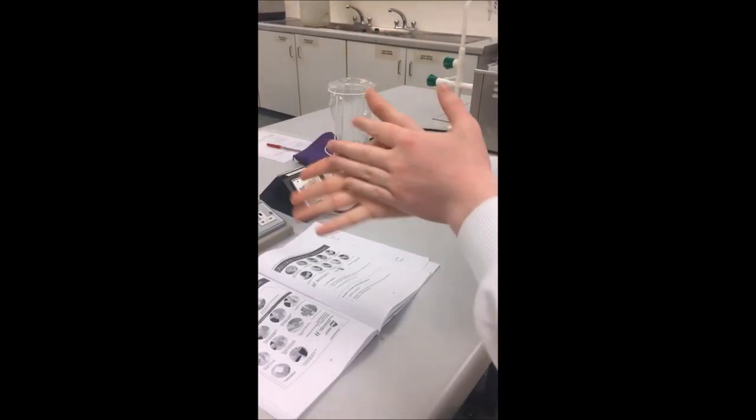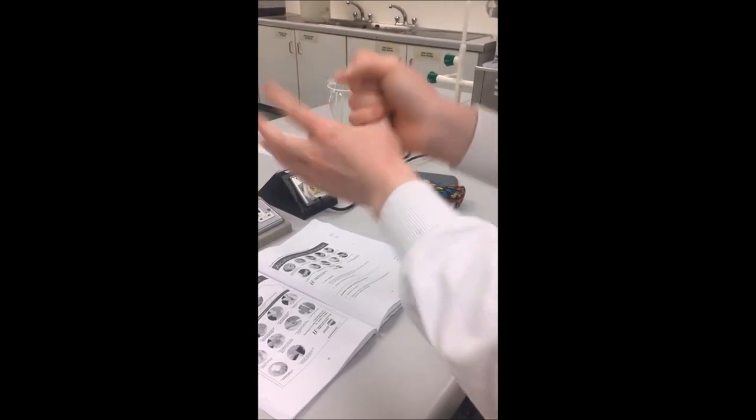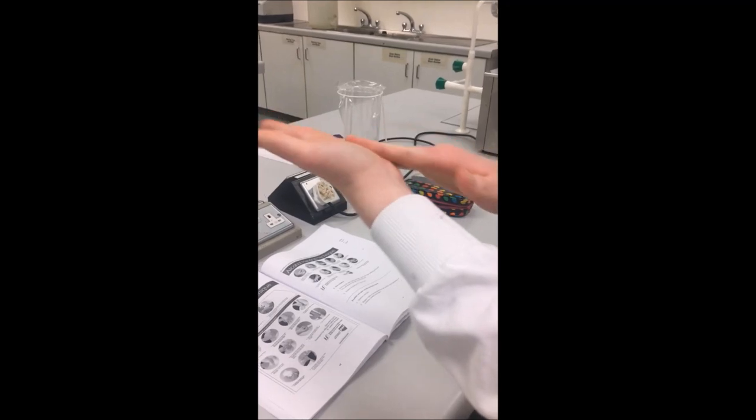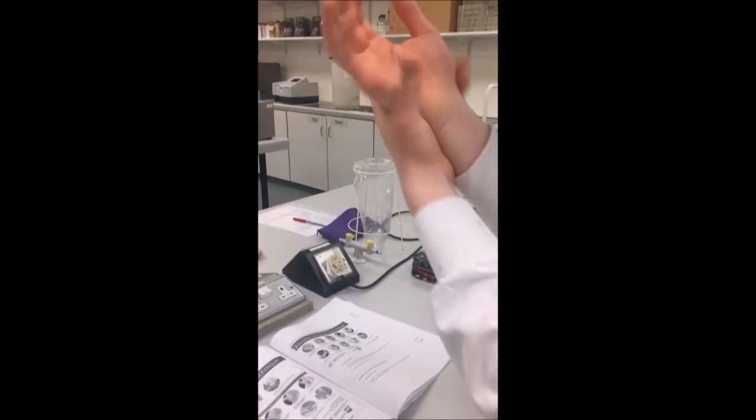We're then going to clasp with thumbs and rub that in circular motions about 5 times each. We're then going to rub our palms in circular motions about 5 times using our fingertips.